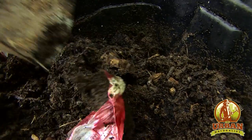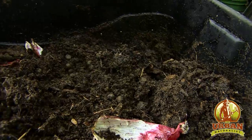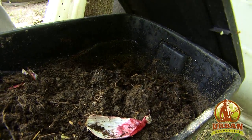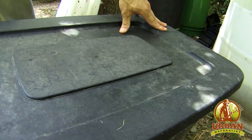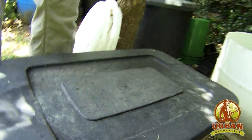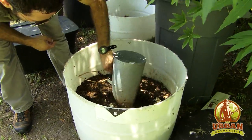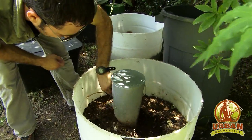This is a pretty fresh bin, so let me show you one that's been going for a little longer, and we'll see more castings. This one right here is more aged. See, this is more worm castings right here.